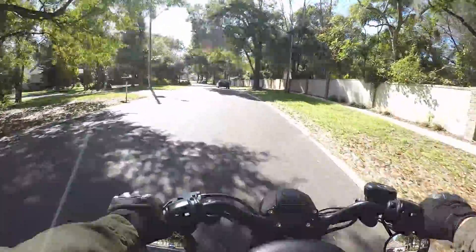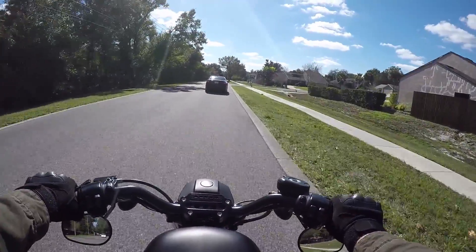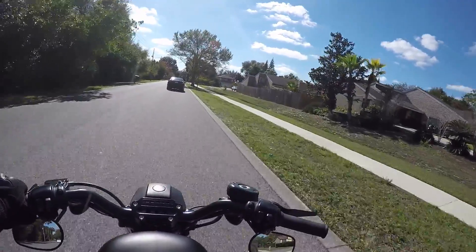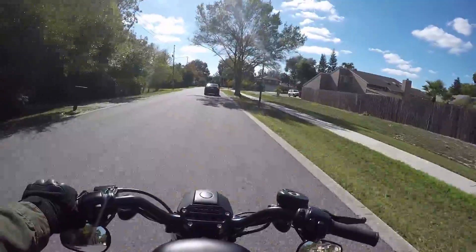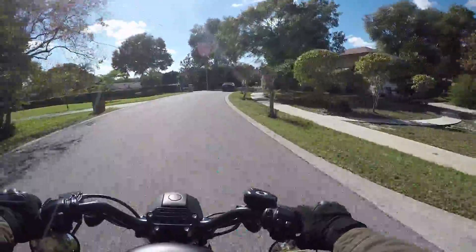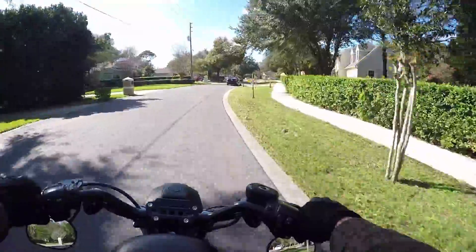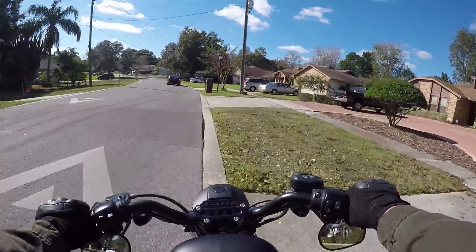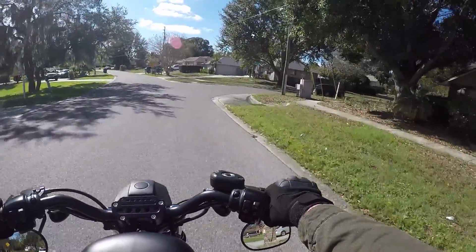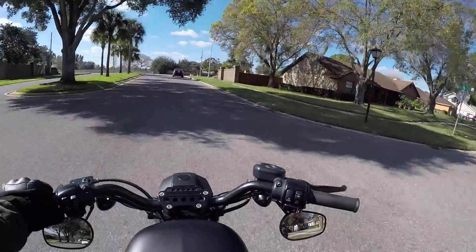You guys also had a lot to say about the rear fender. One of the funniest comments - I forget the user but props, it made me laugh - it said 'chop fender, wet ass,' which is true. Especially here in Florida, during the summer it rains pretty much every single day - you can set your watch by the afternoon showers. So I think that's a big consideration. If I were considering a shorter chopped fender I think I'd want to keep the stock one.